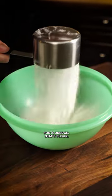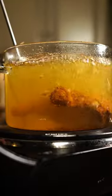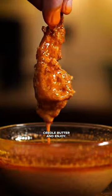For our dredge, that's flour, breadcrumbs, and more seasoning. Bring your legs back to the party and coat. Once fully covered, fry until crispy golden brown, but make sure to check the temp with the ThermoPro Lightning. You're looking for at least 165. Dip in creole butter and enjoy.